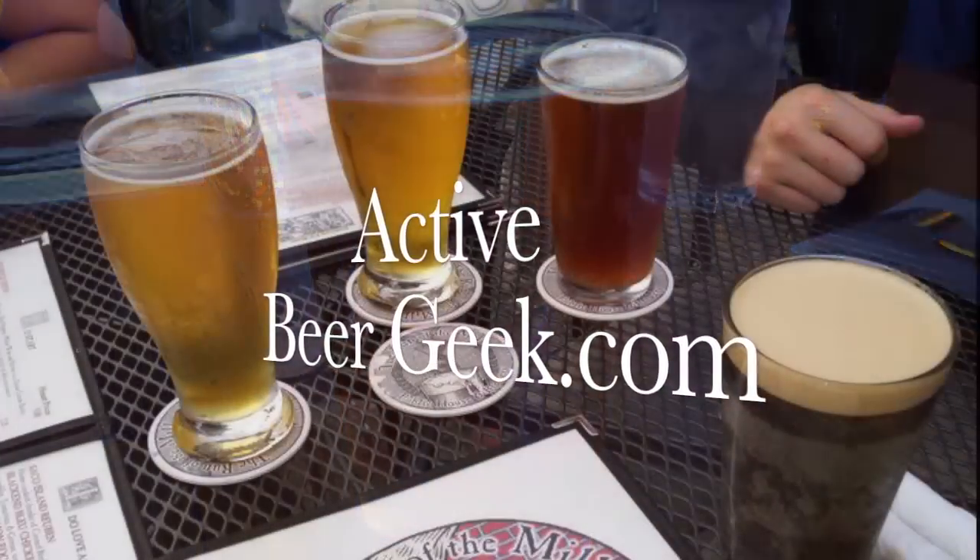This is Tom Bull from Bull Jagger Brewing Company and you're watching Active Beer Game. Thanks.